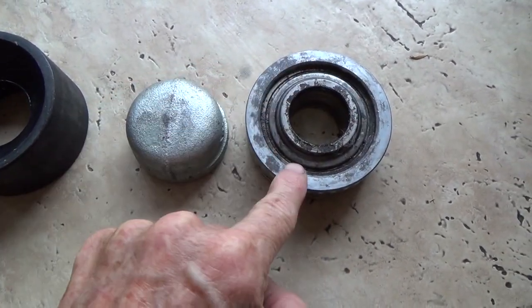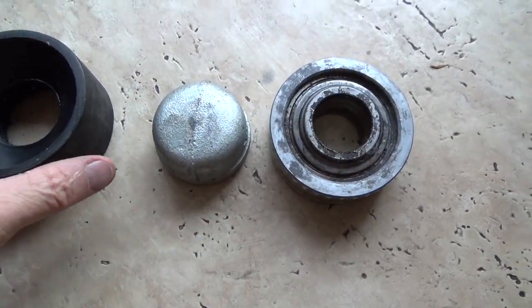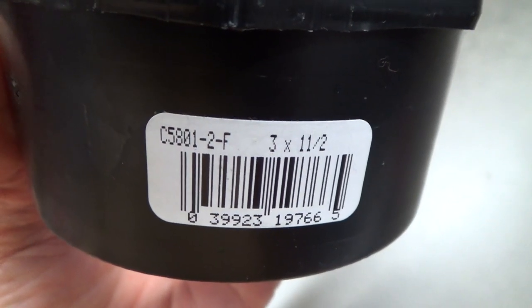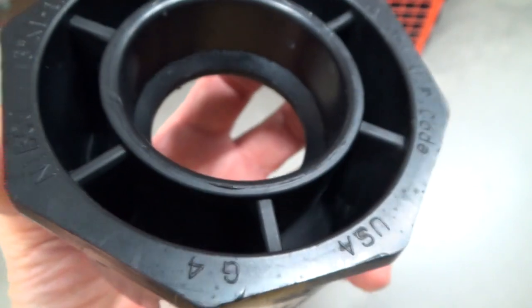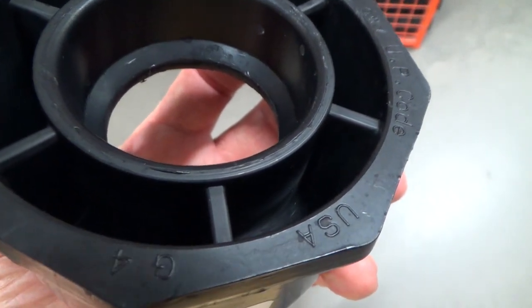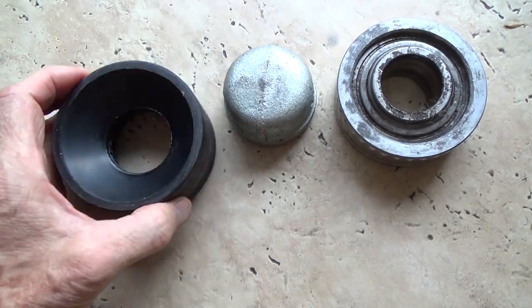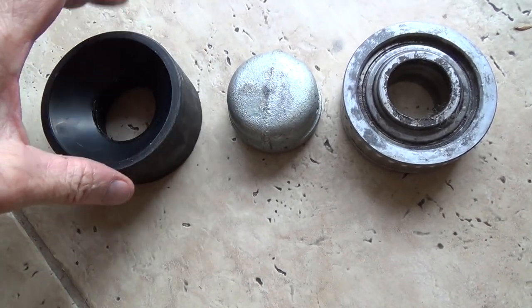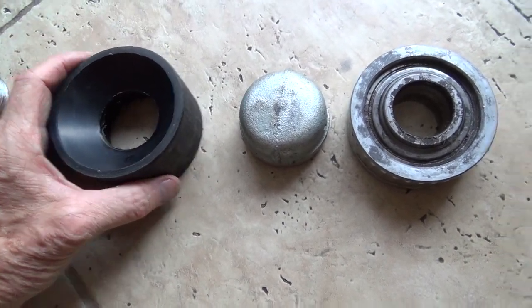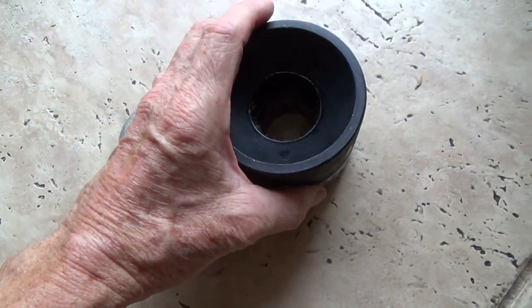I'm showing you a part that I used here from the plumbing store, Home Depot. There's the part number — it's an adapter for plumbing parts. I shaved the exterior down on the sander so that it would fit the same diameter as your gimbal bearing.